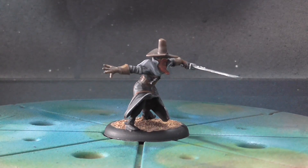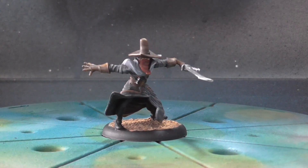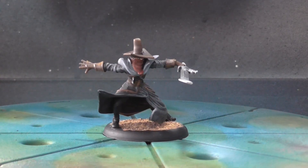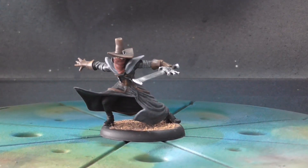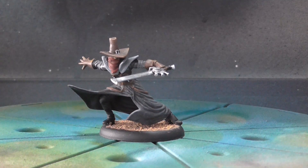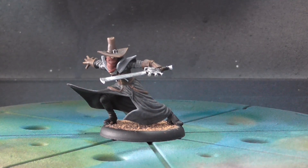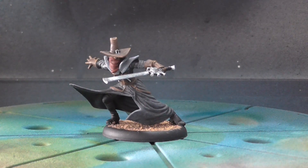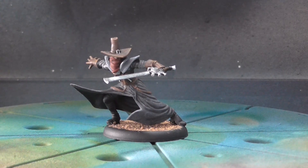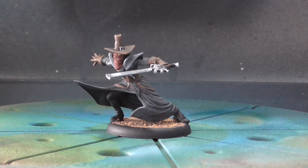Any reds — much like on Lady Justice and the Judge's bandana — were done with the Reaper Bloody Red triad. The Reaper triads are fantastic if you're looking for a quick way to get a shade, a base, and a highlight. I use them for a lot of things. I'll show you some Infinity models in another video, and I use those triads almost exclusively on a lot of my Infinity stuff.